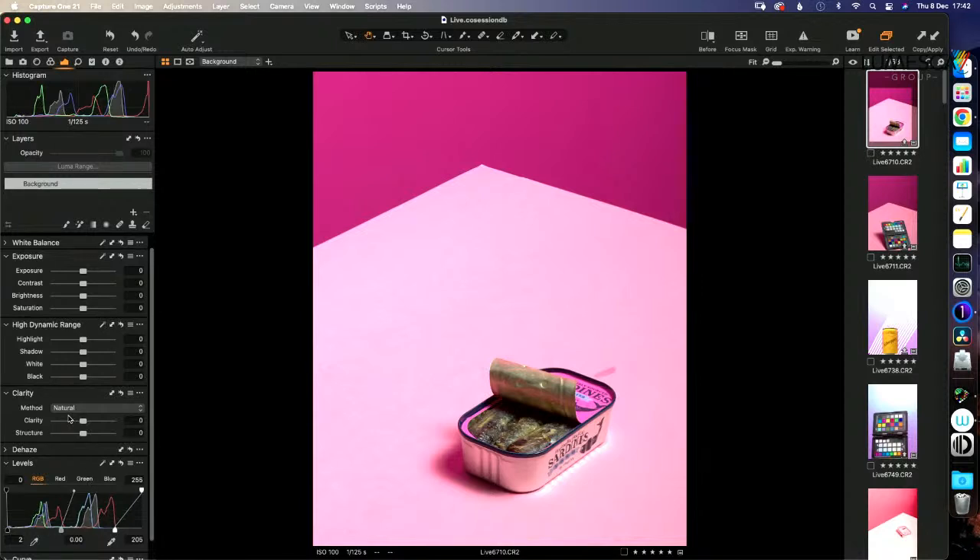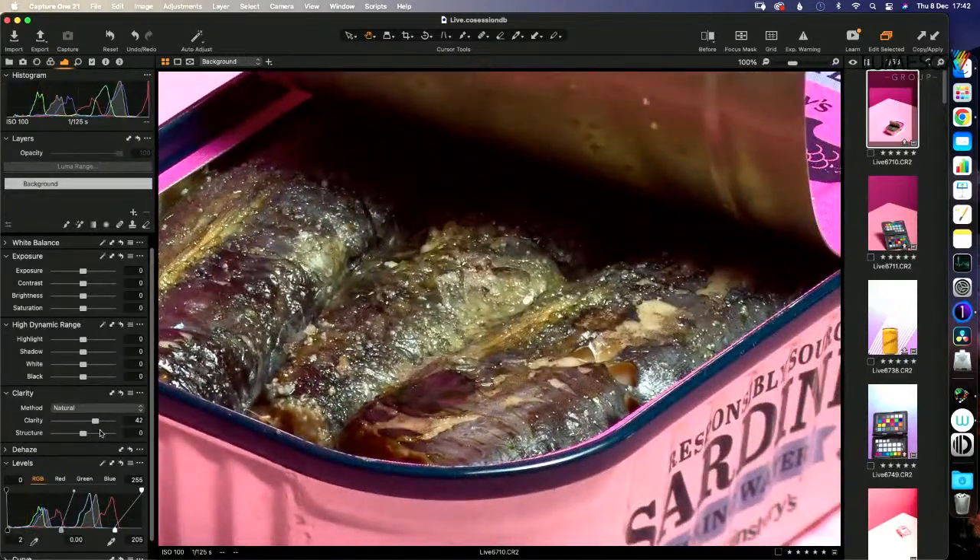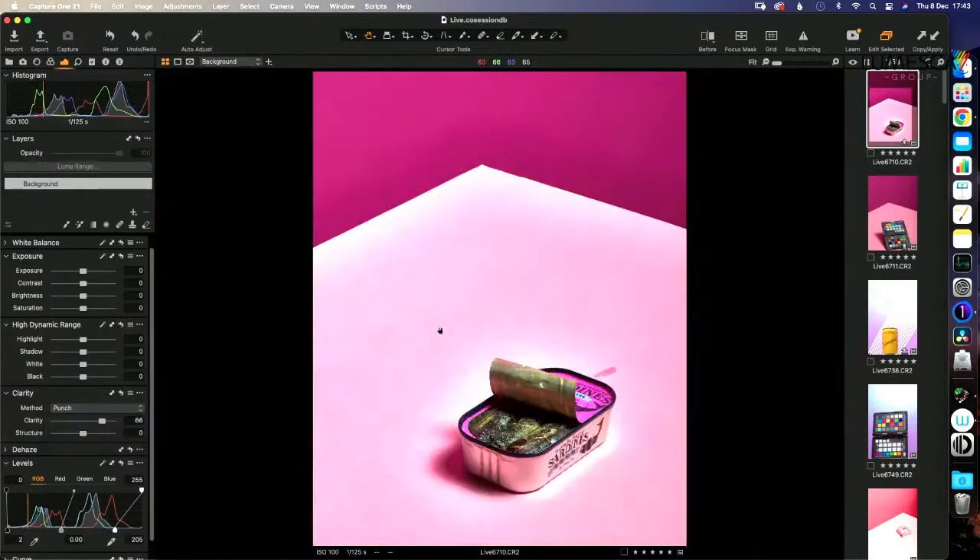The next thing I like to do is look at clarity. Clarity is the one thing you'll use too much of, so what I like to do is go to 100 and then work my way backwards until I can't tell I've gone too far. This is pixel-by-pixel contrast. The higher resolution your camera is, the more clarity you can put in. Capture One has different methods for clarity — I like 'punch' because it's punchy. And then just a smidge of structure.